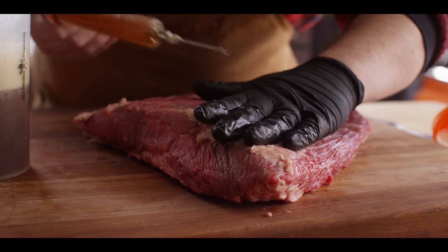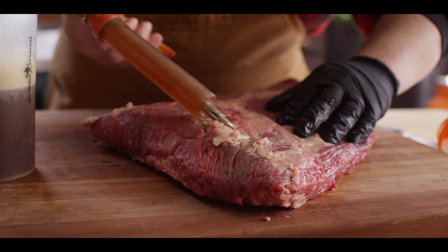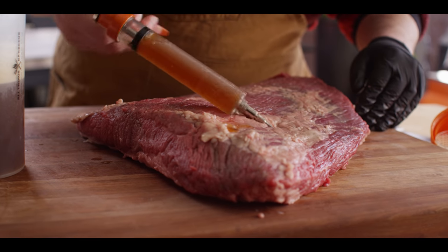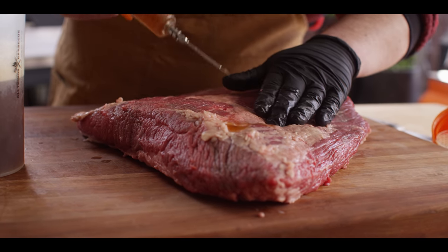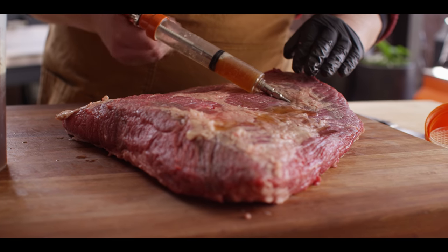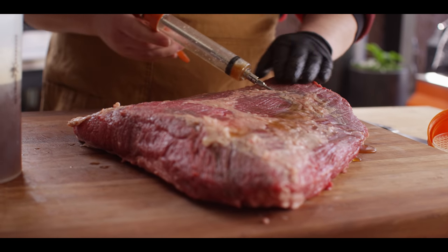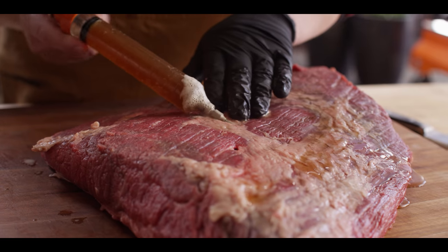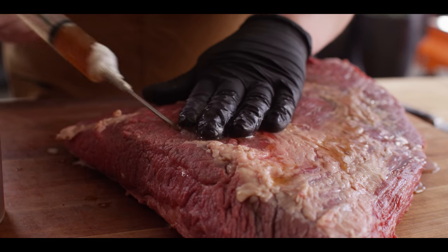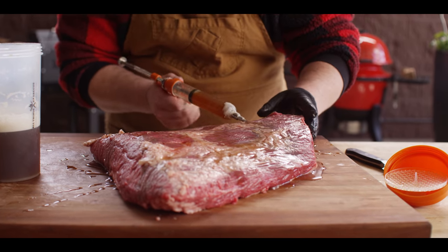When injecting a brisket flat, I like to come in pretty much at a 90 degree angle to those muscle fibers. I'll start in one corner, poke around, make some room, pump a little injection in there, and then move down a couple of inches. We're just gonna work this whole thing in a grid pattern. Don't worry that you're seeing some of that injection come out because more of it is staying in. What we're doing here is adding extra juiciness to the brisket, extra flavor to the inside, and keeping our brisket from drying out. You can actually see it plump up and even run down the fiber as you inject the liquid.